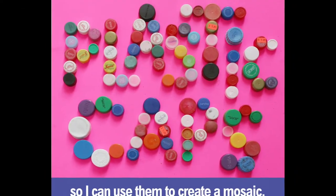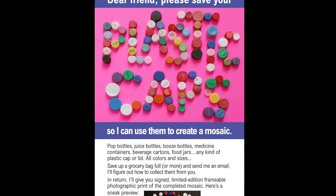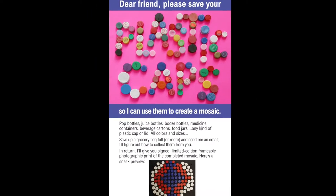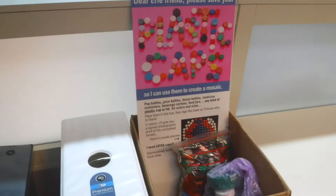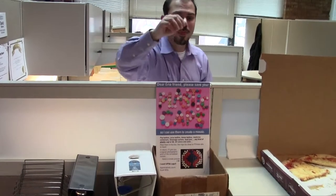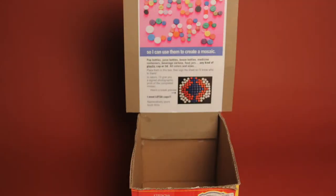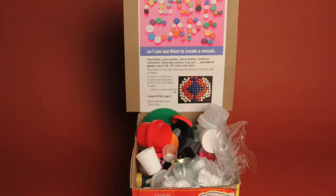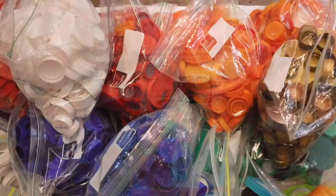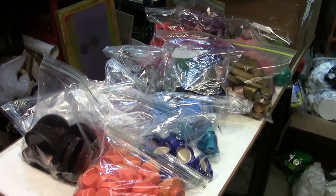What really drove the bottle cap mosaic project was community participation. Recognizing the need for a large volume of plastic caps, I put the word out with flyers, phone calls, emails, and makeshift collection stations. And people responded — so much so that many told me that their awareness had changed. They would actively look for and gather discarded plastic from their environment, amazed by the sheer volume that had been right under their feet. It was encouraging to witness these changes in consciousness and habits.